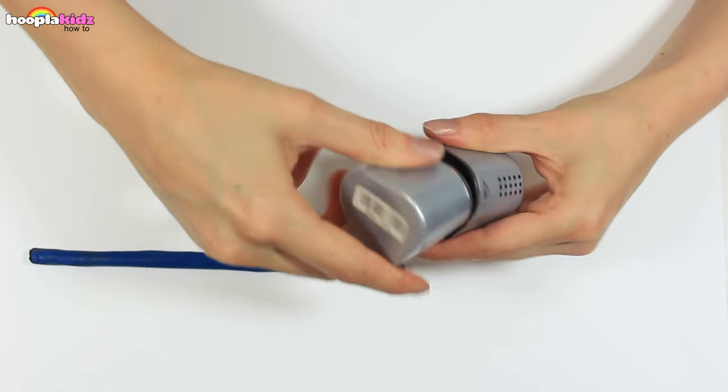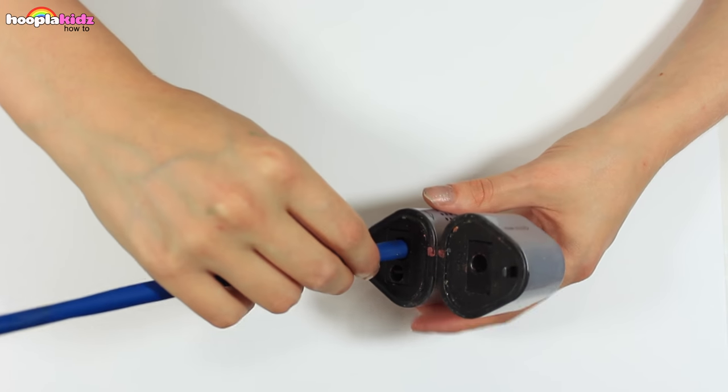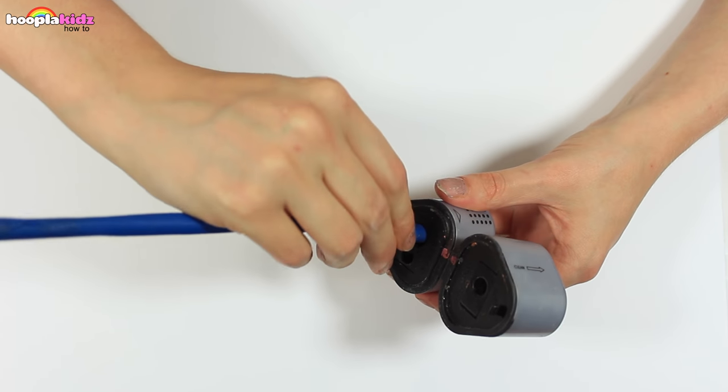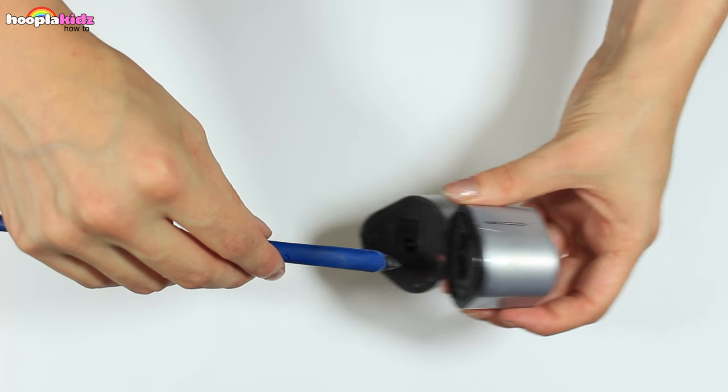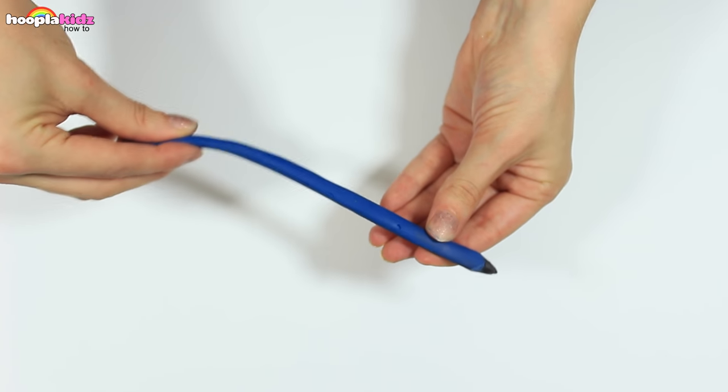Now I'm taking a pencil sharpener. I'm sharpening the end, and then that's it. There you have it — a bendy pencil! Look how much it can bend.